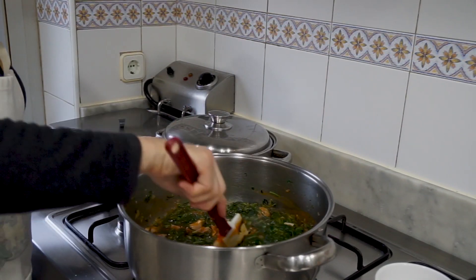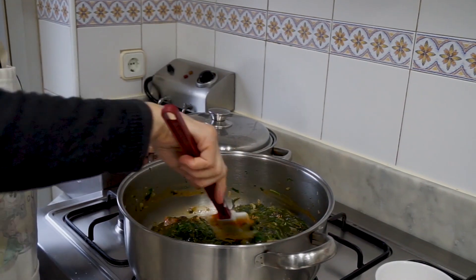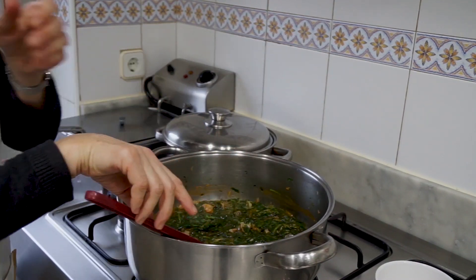El tomate es un ingrediente, si no protagonista, pues es el segundo de a bordo.